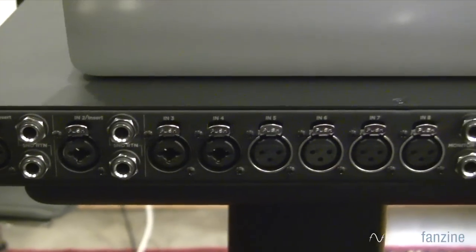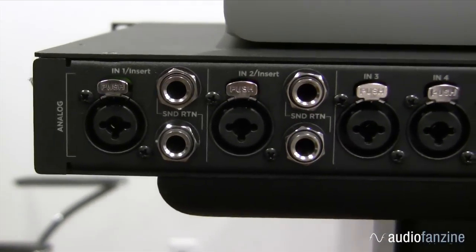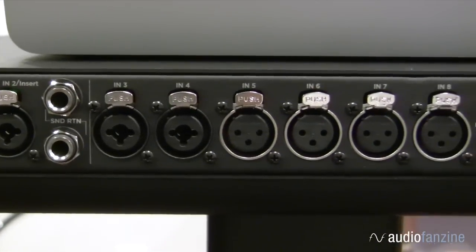Ensemble comes equipped with eight of our advanced stepped gain design mic preamps. These mic preamps are a true high-end design and they provide up to 75 dB of gain. They can also accept a line level at full scale.